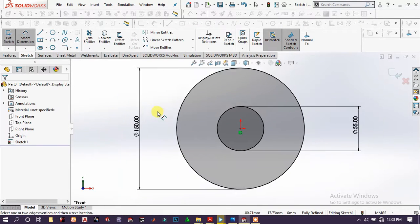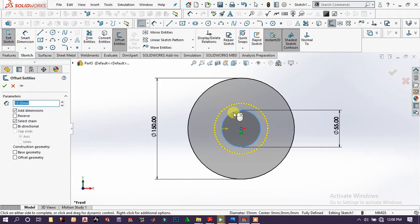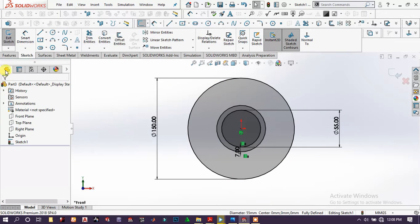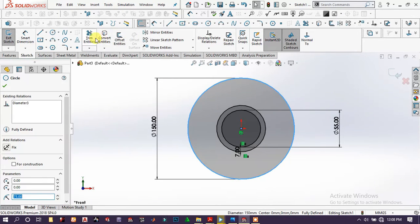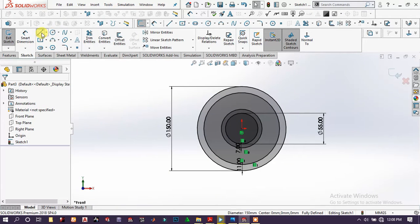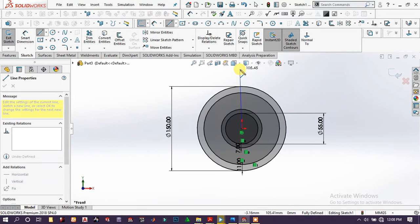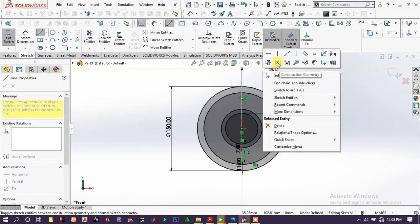Set the dimension to 150 millimeters, then use offset entities on this circle and offset around 7 millimeters. Again choose this circle and use offset entities, this time 11 millimeters to the inside. Then choose line and draw a line around there.